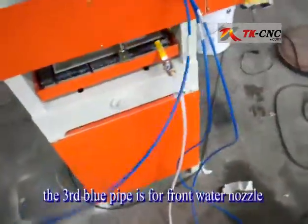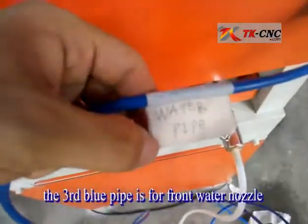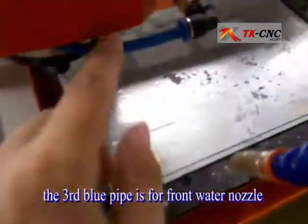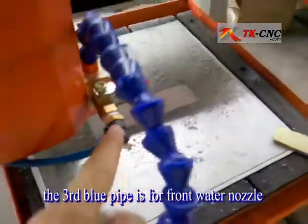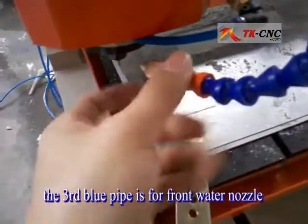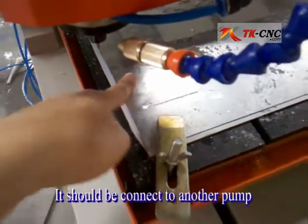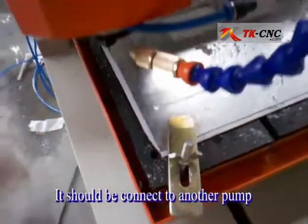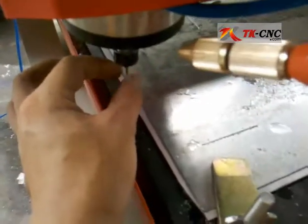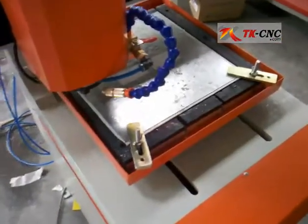The third blue one has a water pipe on it and is connected to the front. This pipe is used to add water to the tools and the work plate in order to wash away the dust and cool the tools during work. The tools will be very hot during work on metal.